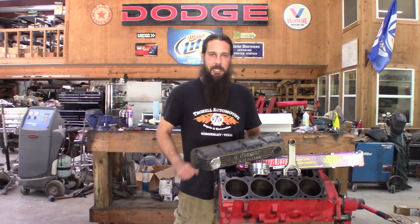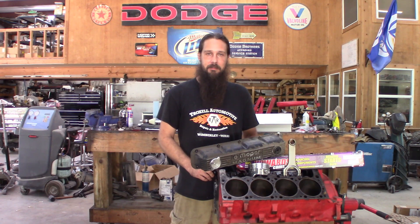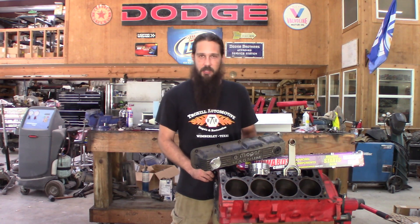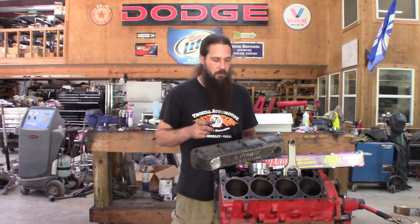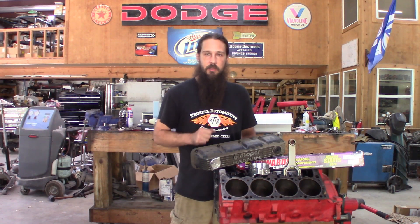Howdy y'all! Time has finally come! We get to build a junkyard 408 for our good buddy Duddy, Duddy's Adventure. First off, we gotta get this nasty old block cleaned up. Gotta get some cam bearings knocked out of it, chase some threads, get it clean and ready for some new parts.